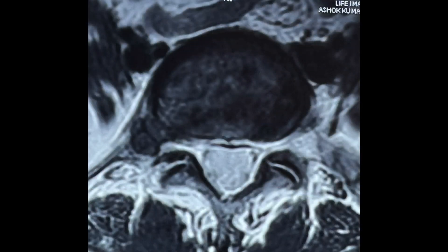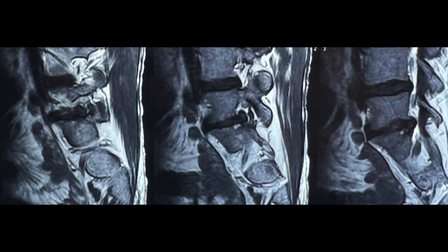As you can appreciate on the axial image, there is a large right extraforaminal disc fragment pressing on the exiting nerve root.